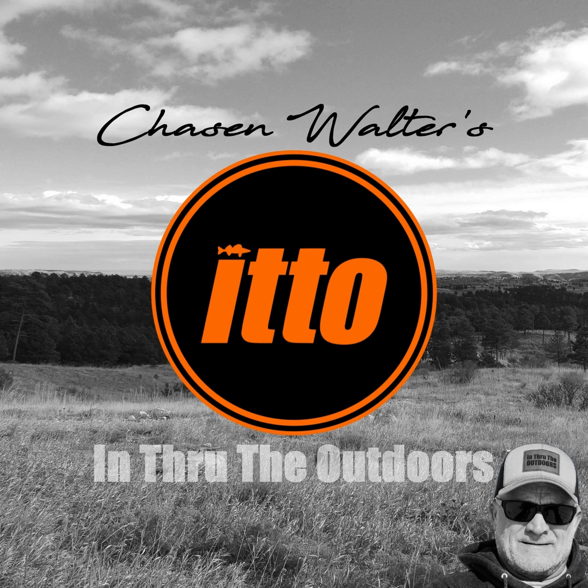Find more at iHeart. Be safe and thanks for listening. It's a new year and our website is brand new too at ChasenWalter.com — use it to buy the latest from Kuiu and shop Shields too. If podcasts are your thing, check out Between Hook Sets and hundreds of In Through the Outdoors episodes at ChasenWalter.com.